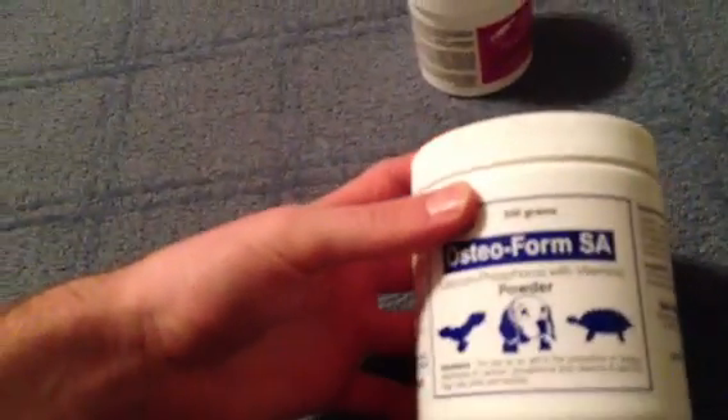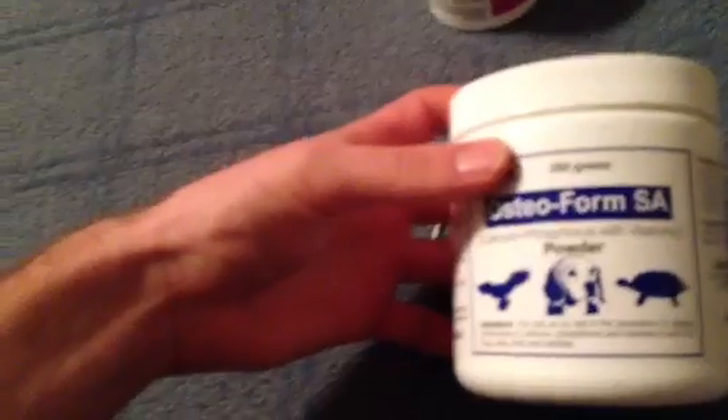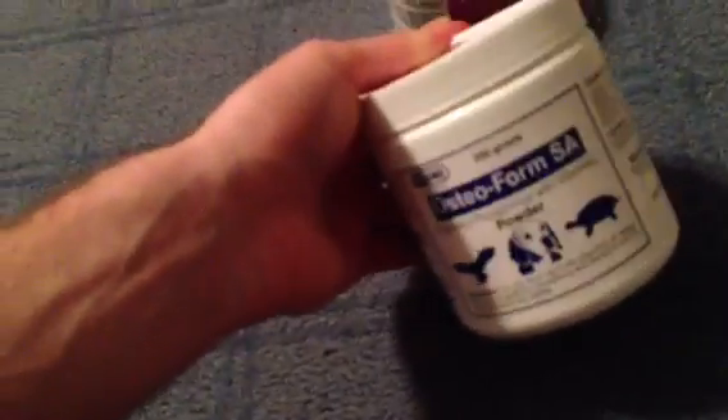These are the three vitamins that I really like to use. I'm going to start off with this — this is Osteoform SA. This is like a veterinarian-approved calcium type of vitamin mixture that's really good for animals, and I saw that Sasebek used this, so I decided to use it.